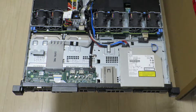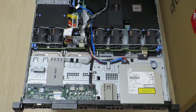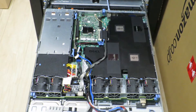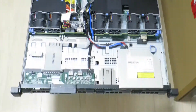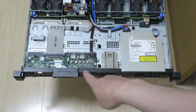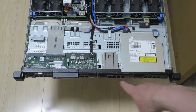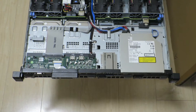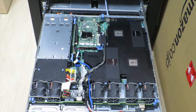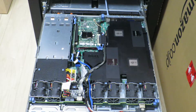Hello there. Today we'll continue taking a look inside the Dell PowerEdge R410 rack mount server. In the previous video we focused on the storage system, which includes the hot-swappable hard drives and the RAID controller situated over here. Today we'll be taking a look at the compute parts such as the CPU and memory, which is located under the cover over here. So let's get started.